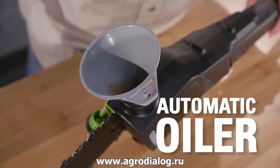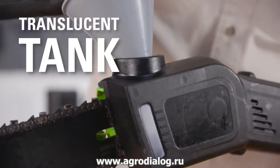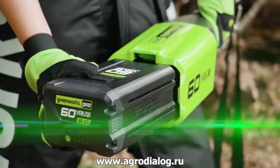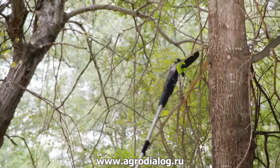The automatic oiler ensures the continual and long life of the bar and chain, while the translucent tank allows you to easily keep your eye on the oil level. At less than 13 pounds with the battery installed, easily extend the reach of the tool physically.